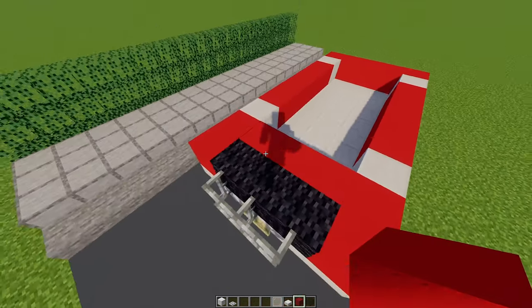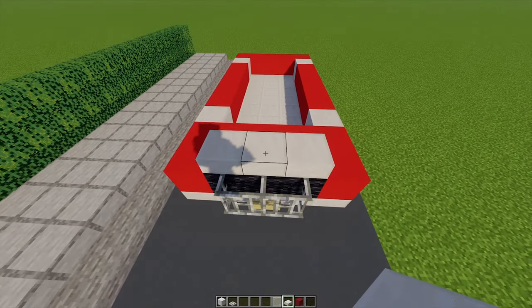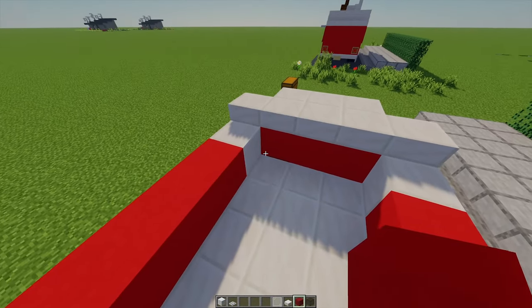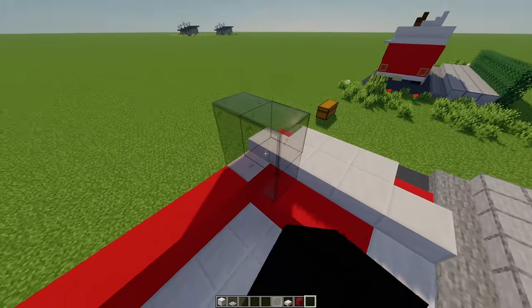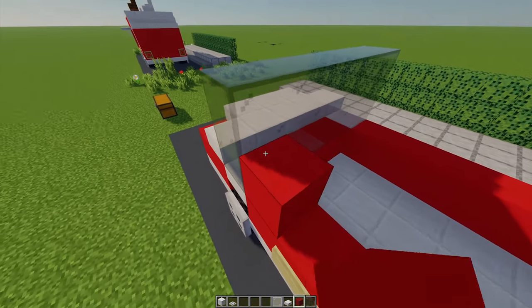On this front bonnet behind the black blocks I'm going to add another row of red, and then with quartz slabs I'm going to place three on top. Behind that I'm going to place a row of five, and then we'll need another row of red. Then with some black stained glass I'm going to go up by two and build it all the way across, and either side I'm going to add some more red concrete.